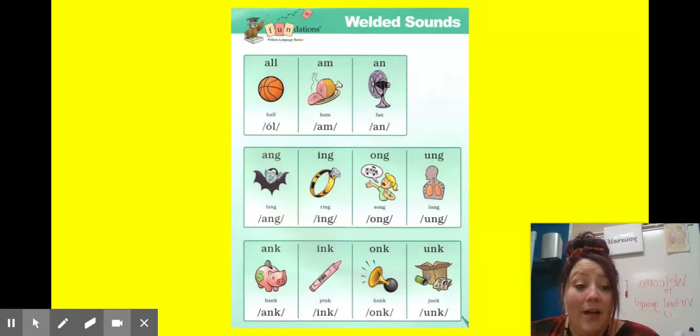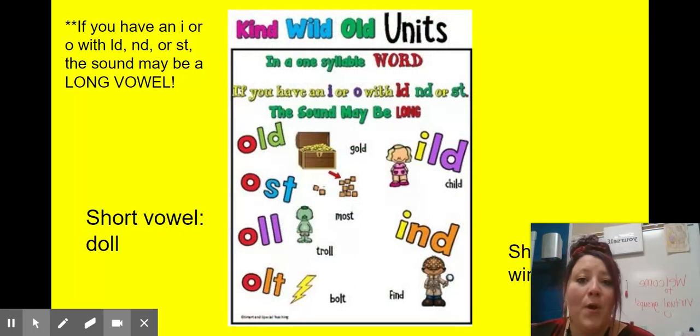Here's an anchor chart that maybe you've seen in your classroom — just another way you can remember some of our welded sounds. We're going to move on to our 'kind,' 'wild,' 'old' units. So if you have an I or an O with L-D, N-D, or S-T, the sound may be a long vowel sound. Some of these have short vowels, some have long vowels, so let's take a look.